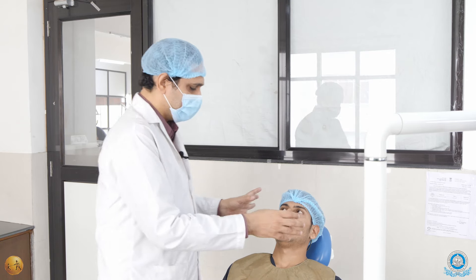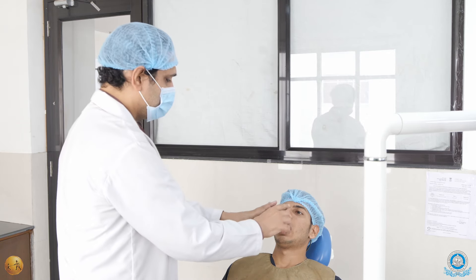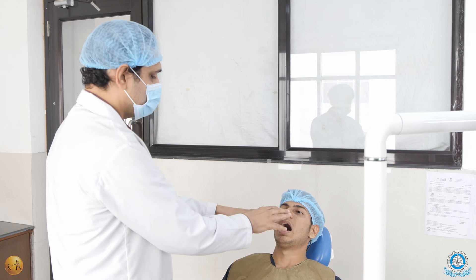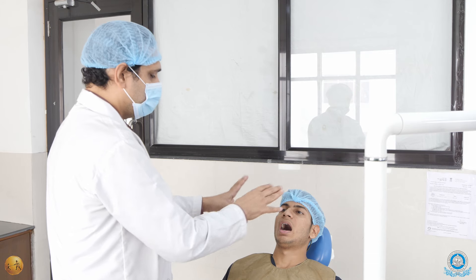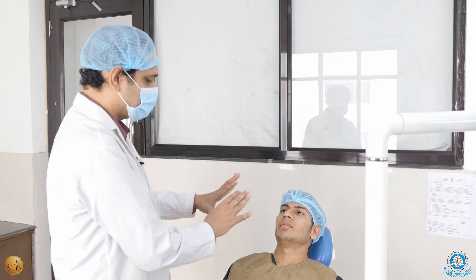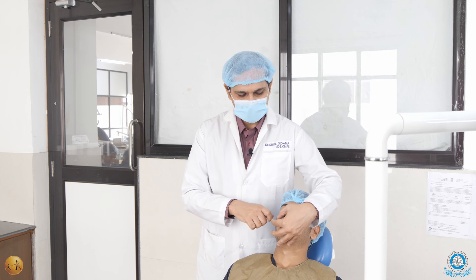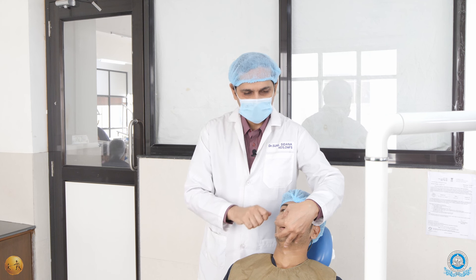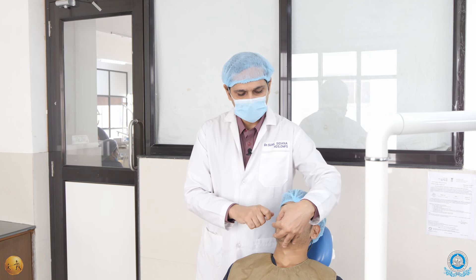For all other teeth — the upper right, upper left, lower left, lower centrals, and upper centrals — you can do from the eight o'clock position. So it is very easy to remember: eight o'clock position for all teeth, except for the lower right posteriors where you have to come to the ten o'clock position, with your left hand coming from behind supporting the jaw and your right hand holding the forceps.